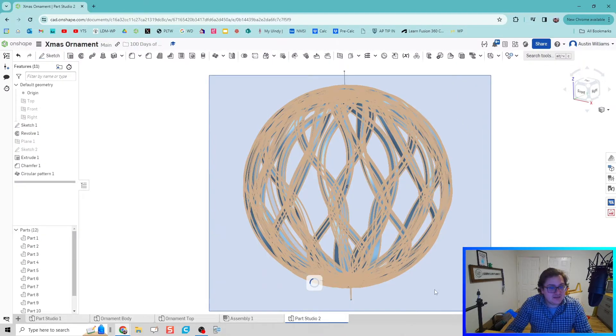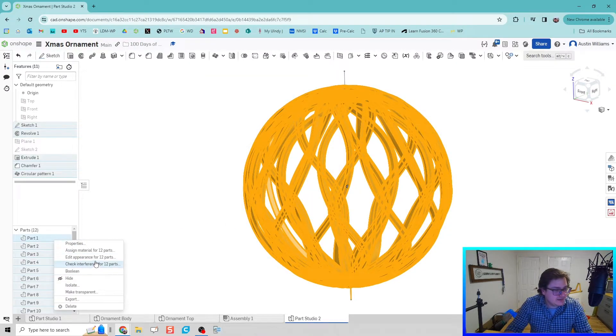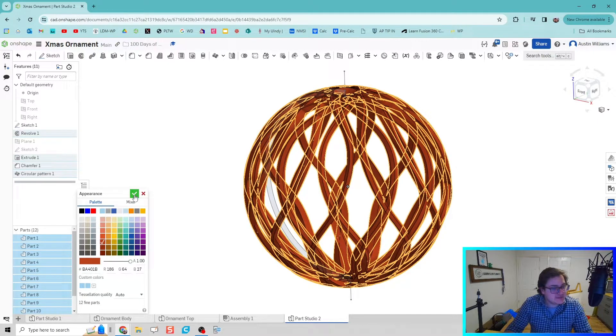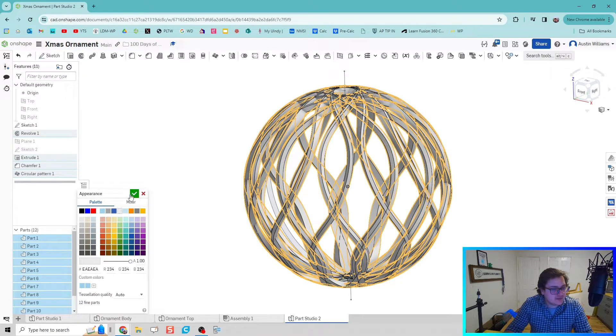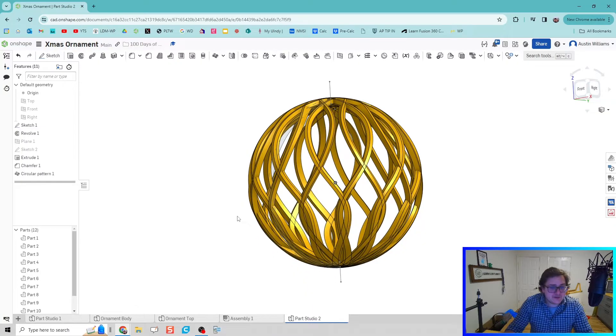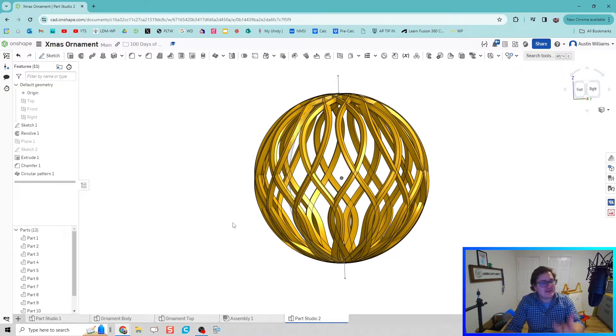That's it folks — we've created the ornament body. I'm going to highlight all of this and change the color. Let's edit appearance and make it a reddish color for Christmas, or maybe silver... let's do gold. I think gold looks pretty good. There we go — we've created that cool ornate shape you see on a lot of those 3D printed ornaments.